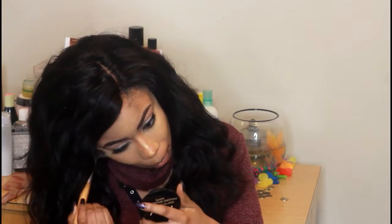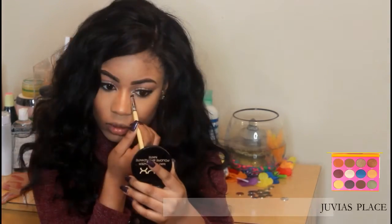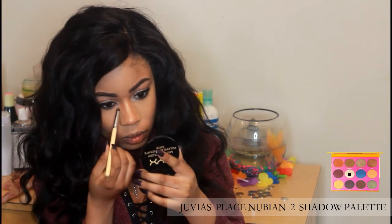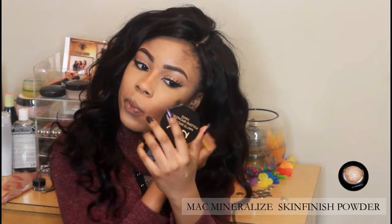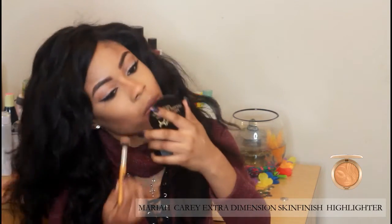Okay, so now I'm just going to dust off the excess setting powder from my face, and I'm going to go over the tear duct of my eyes with Juvier's Place Nuburn 2 Shadow Palette in the color indicated with the black dots. Today I'll be using two different glows — my MAC Mineralize Skin Finish Powder and my Marc Jacobs Extra Dimension Skin Finish Highlighter.